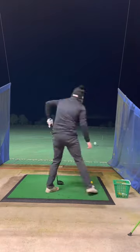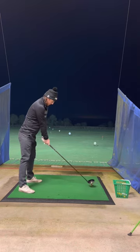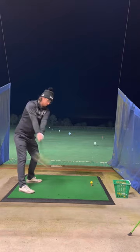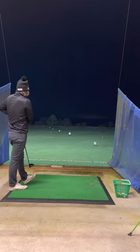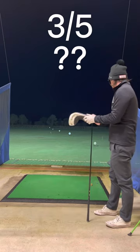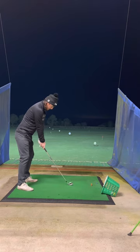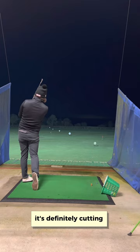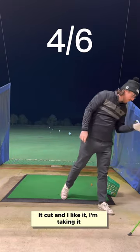Bomb with driver, with a slight draw — are you on it? Maybe only half a yard in the air, but she's ripped. I'm gonna give it to myself, it made half a yard. It's definitely cutting. Pretty good — it cut and I like it, I'm taking it.